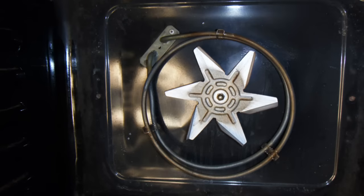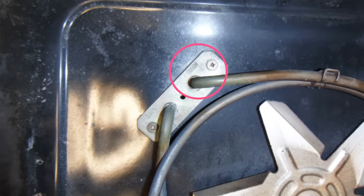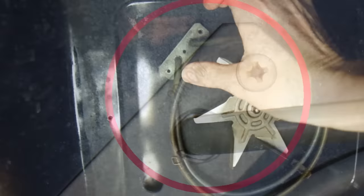Once you've got the cover off you'll be able to see the element itself. If you look on the base plate at the front, you can normally see the wattage of the element you need — that's important when you order a new part. Also make note of how many coils your element has. Once you have this information you can go ahead and order your element.